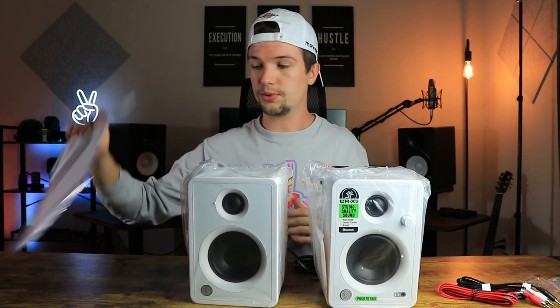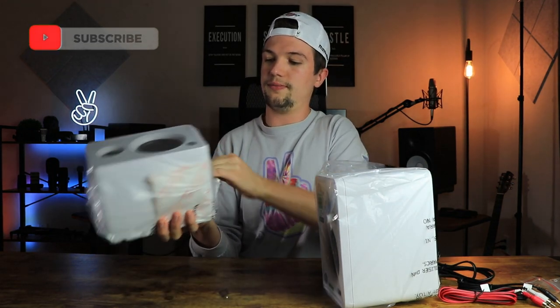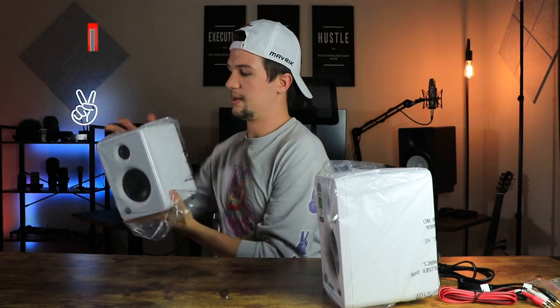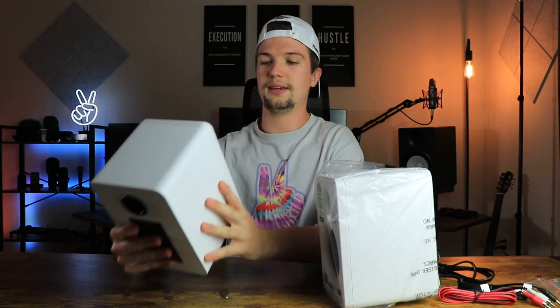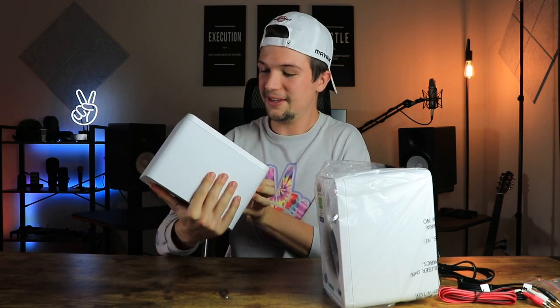So first off, looking at these studio monitors in terms of first impressions, the white monitors look really really nice.